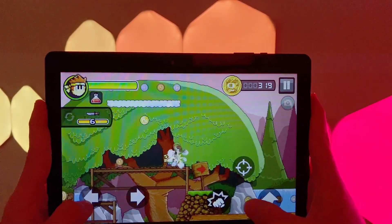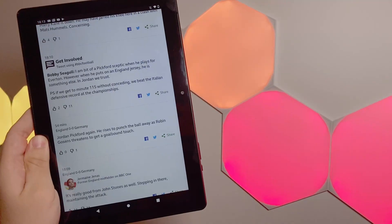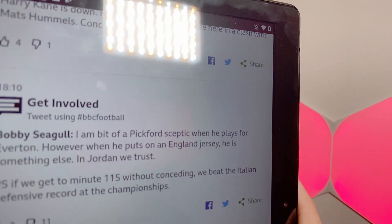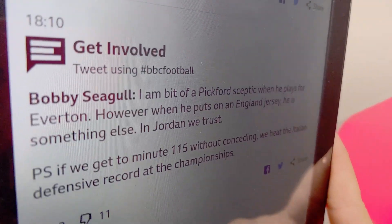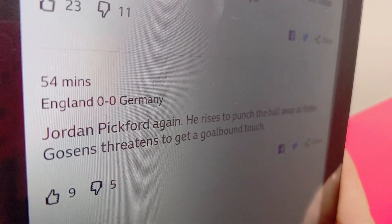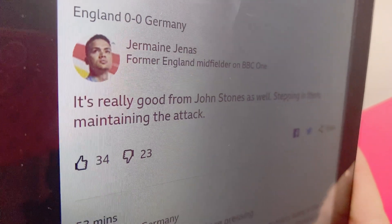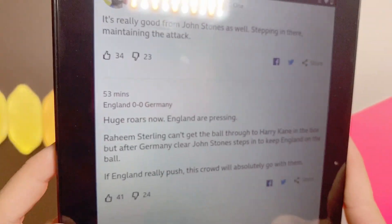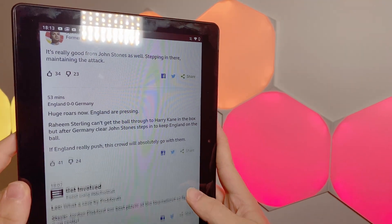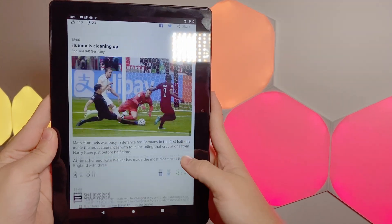Coming back to that display, I think that's why the performance and battery life is just so good — it's pushing so few pixels that it really isn't taxing the device very hard. If you're a pixel peeper you can definitely see the pixels, but most people probably wouldn't notice. It also has excellent viewing angles, colour reproduction, and even brightness, which means that video playback is enjoyable on this tablet.